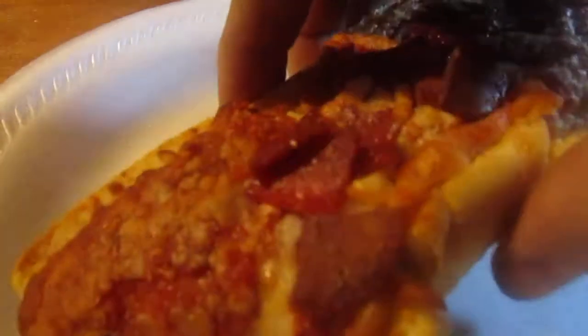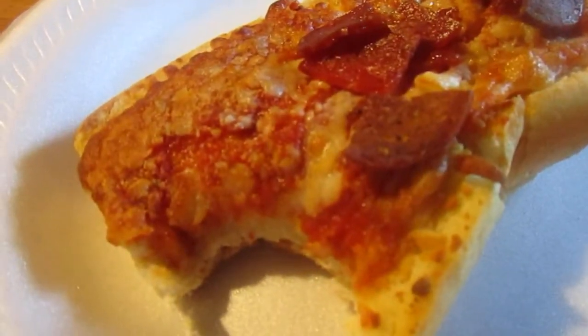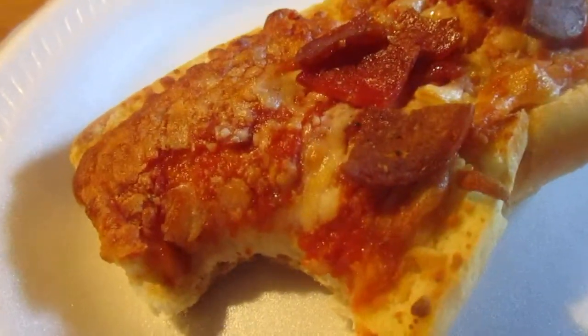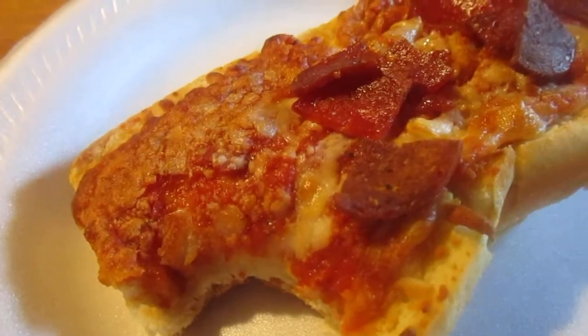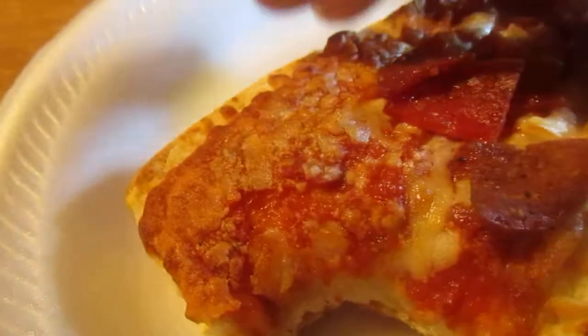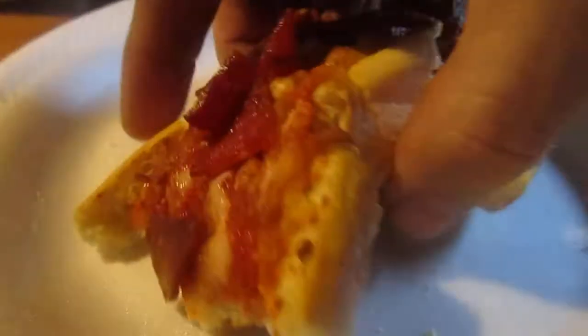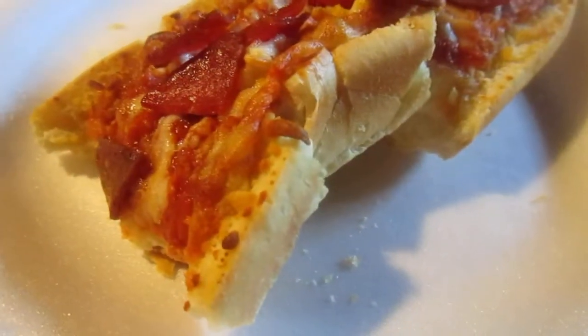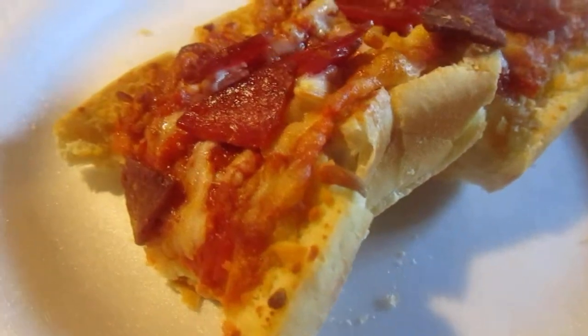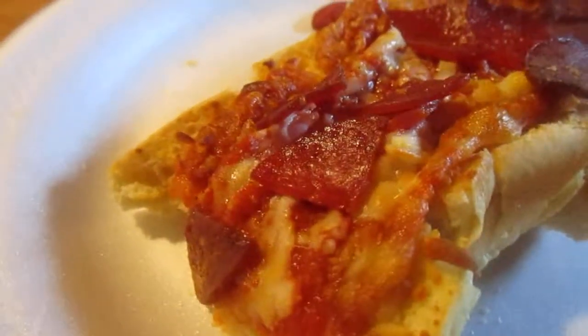Hmm, this is actually really good. It looks a little burnt on top and it's a little dense, but it's nice and fluffy. The sauce has a good spiciness to it.